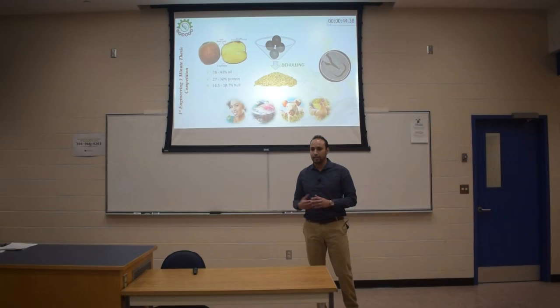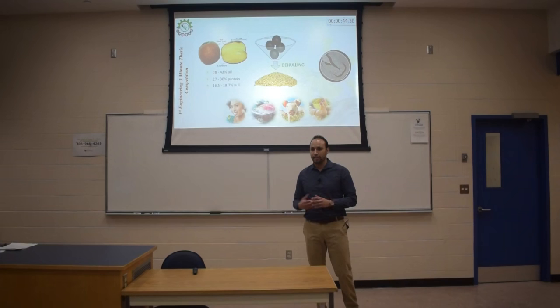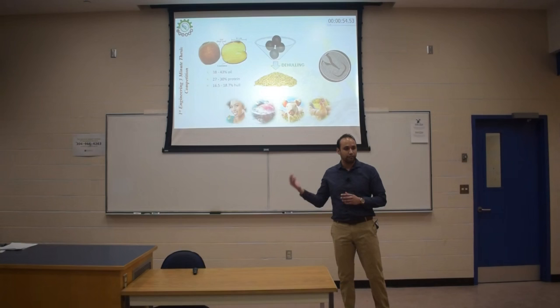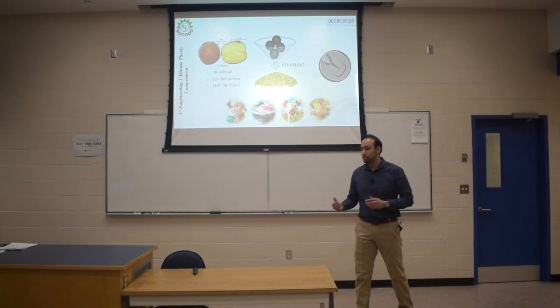Also, in the composition, we have that the hull, which is the external shell of the seed, is mainly fiber. It has lots of fibers that cannot be digested by other animals that are not ruminants. So, what now?